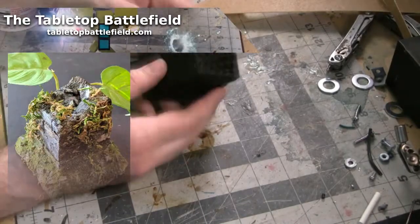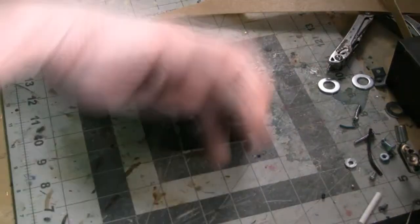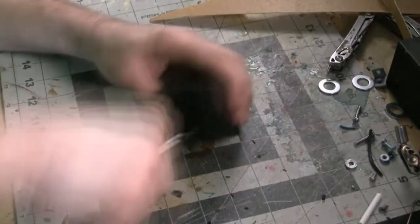Let's dive right into building a ruined jungle spire. I'm Jason, the creator of the Tabletop Battlefield, and our first step here is going to make this failed 3D print look better.